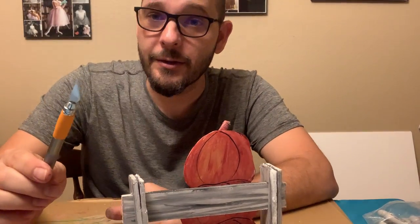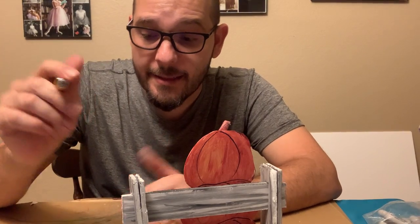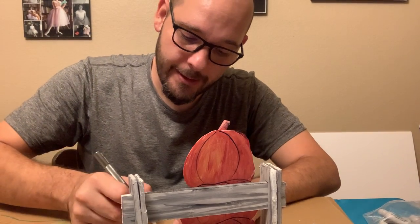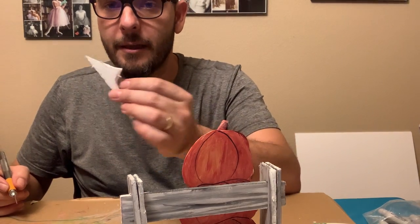Now that I have that in there secure, I want to take a couple of practice cuts on some scrap foam — maybe a bigger piece — to make sure my blade is good. I cut, and that looks like it's doing fine.